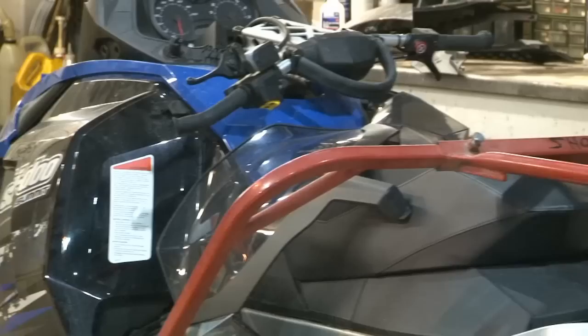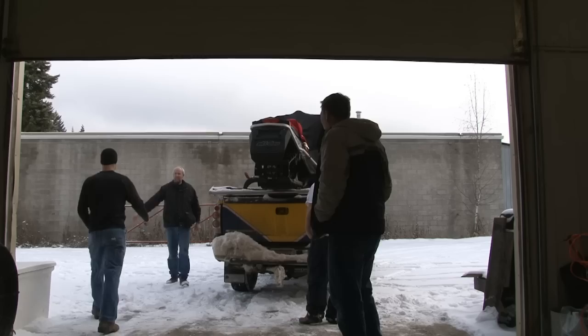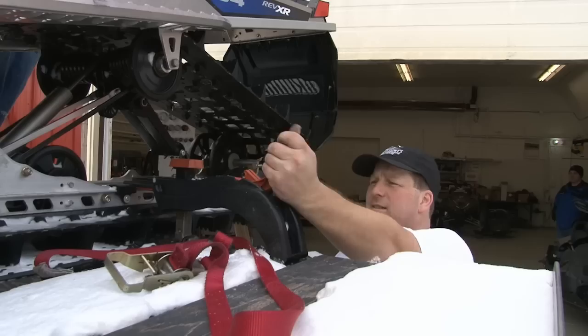It was time to get started on the baddest mountain sled in the world. Skidoo sent us one of only two Summit 1200 prototypes ever built as a foundation for our project sled. One Way Marine uncrated and assembled this beast, and it was off to Sycamus, British Columbia, in the home of C3 Power Sports.